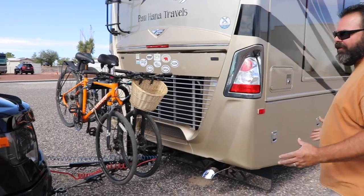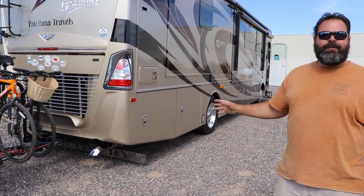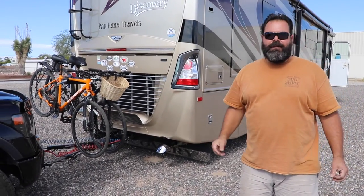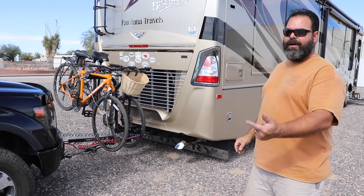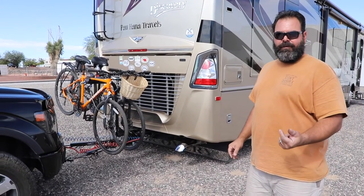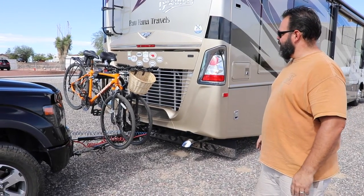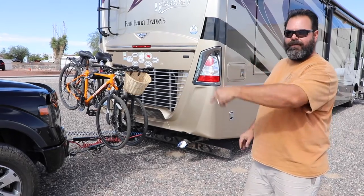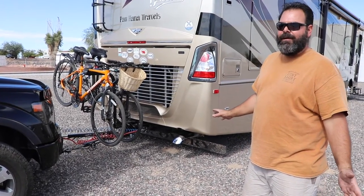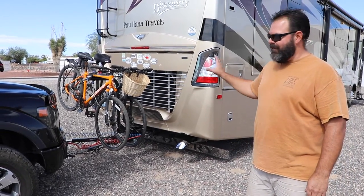For now, I'm really happy with the setup. We have the bikes on the back of the motorhome. It's going to be so much easier to enjoy the truck, actually, because previously we had the bike rack on the back of the truck and had to take the bikes off any time we wanted to go four-wheeling or trail riding. So now having the bikes on the motorhome is a heck of a lot easier to get the truck off and get on the trails. I recommend doing this for anybody — if you have a set of bikes and you want to tow a car as well, this is the way to go.